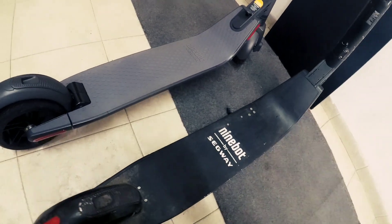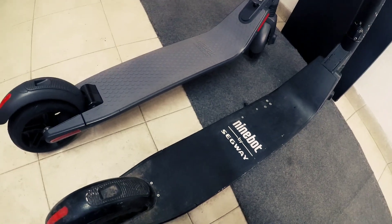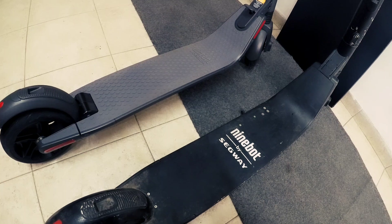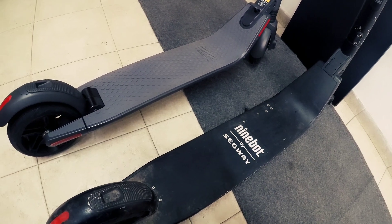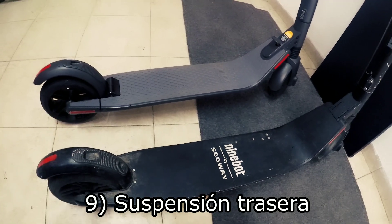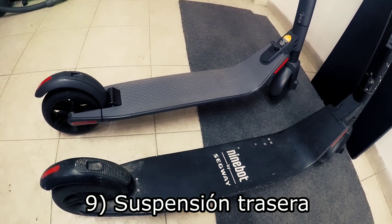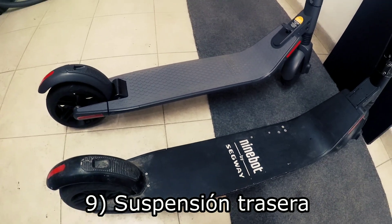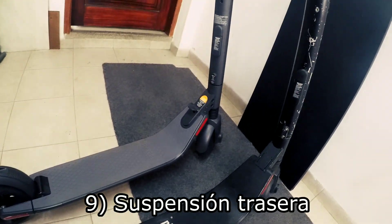Otro detalle importante a considerar al buscar una patineta eléctrica de marca Ninebot es que, por lo menos para el caso de Colombia, únicamente al público llegaron las versiones ES3 y ES4. Esto quiere decir que estas dos versiones que llegaron a la venta tienen suspensión trasera, mientras que las de alquiler no cuentan con ningún tipo de suspensión trasera, únicamente delantera.